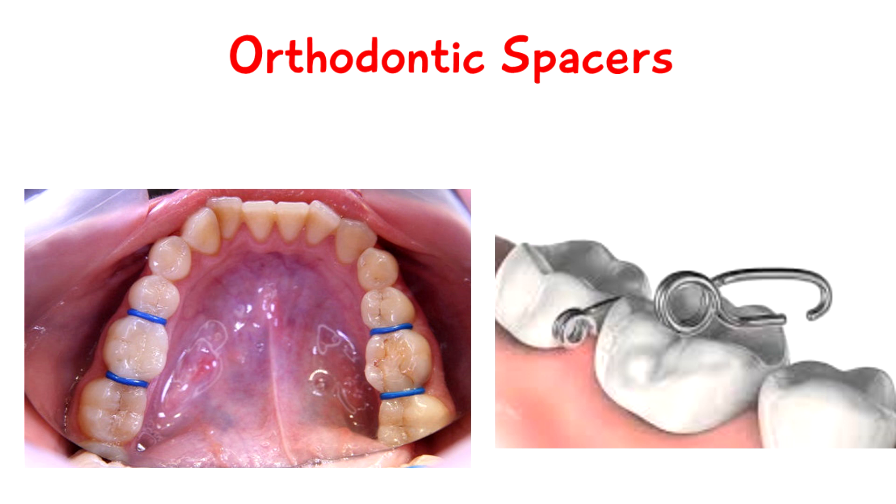Welcome to Five Minute School. In this video I just want to talk about orthodontic spacers. Your orthodontist might have put these in for you and you maybe don't really fully understand what's going on. There are two different types of spacers — they can be either a rubber band or a metal band.